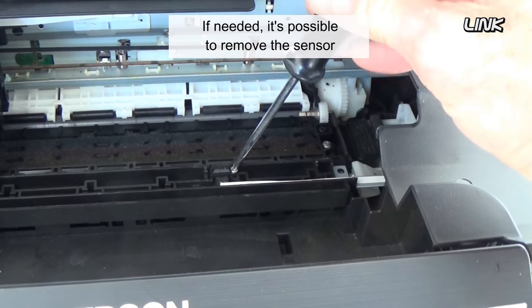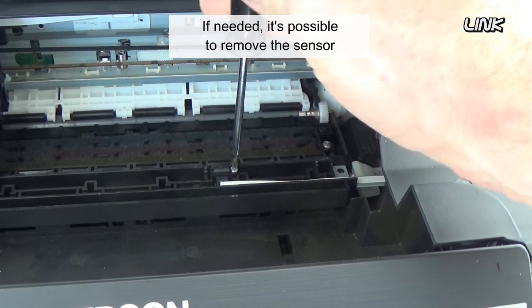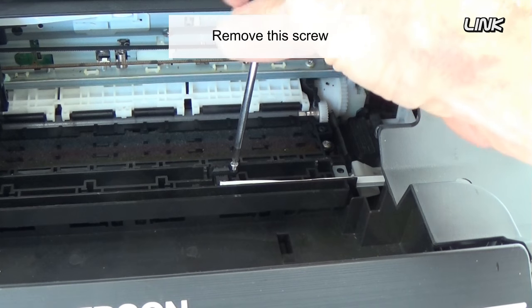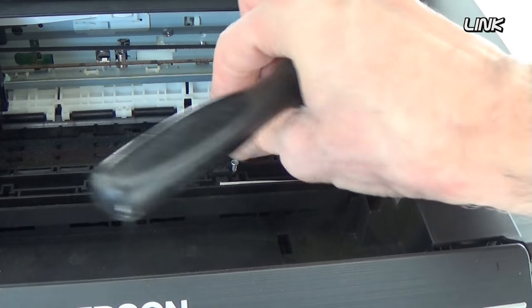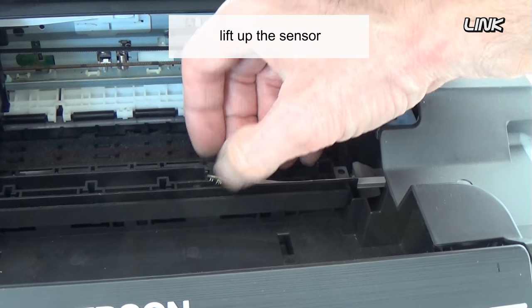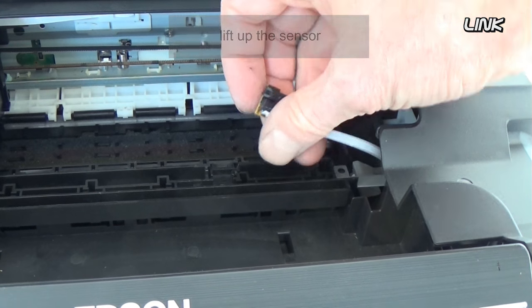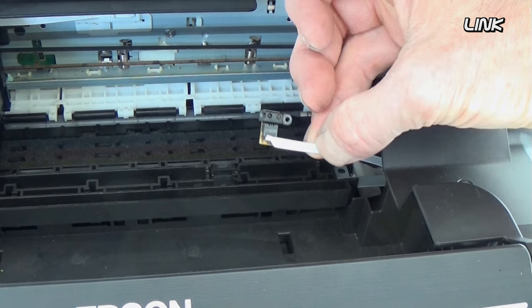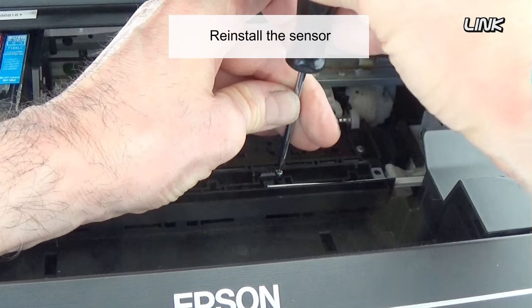If needed, it's possible to remove the sensor. Remove this screw. Lift up the sensor.